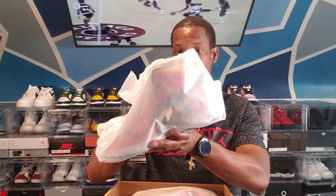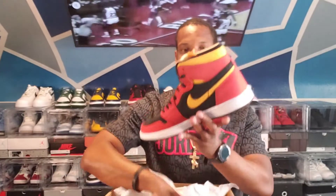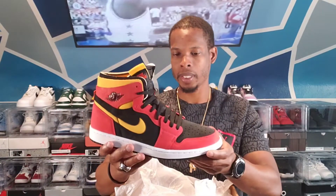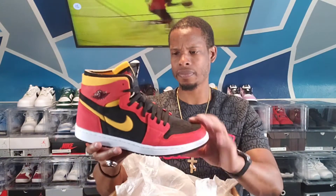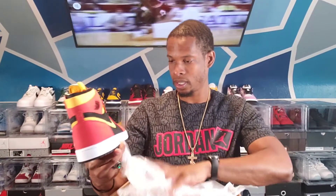They do come individually wrapped in this plastic paper with Z's all over it — I'm assuming that's going for the Zoom. I did do a little bit of research on them, just a little bit. From the research I came up with, basically what the brand wanted to do was improve the comfort level of the Air Jordan 1, so they came out with these Air Jordan 1 Zoom Comforts.